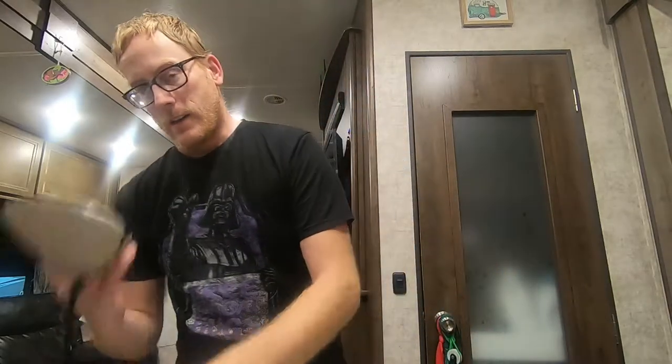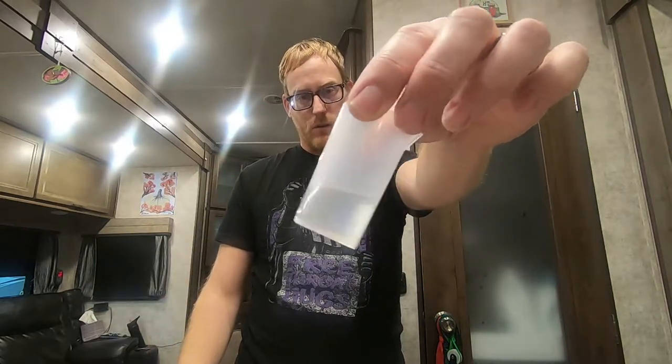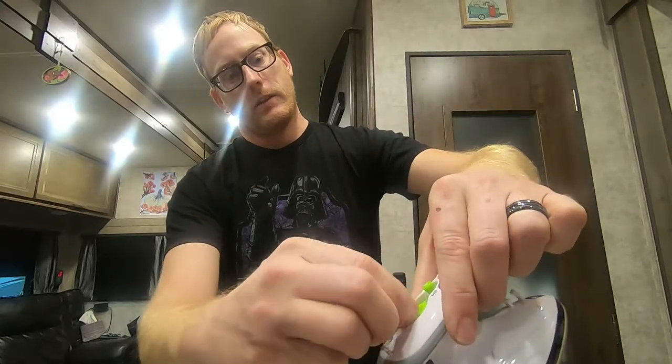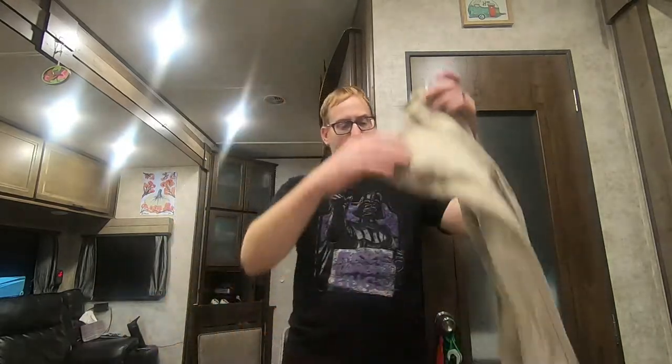Something small that doesn't take up a lot of space in an RV works for us. This iron is about 450 watts and it comes with a small container so you can fill up the water through a small opening in the top. It has adjustable heat settings via a dial, an indicator light which turns red when the heating element is on, and you can control steam or no steam by pressing a button.